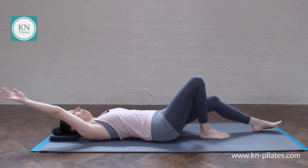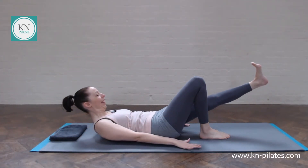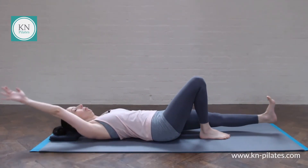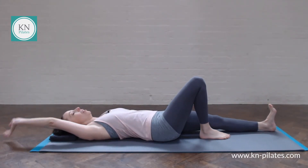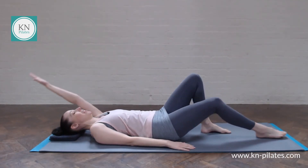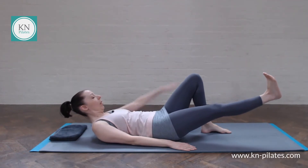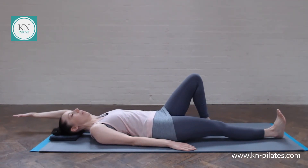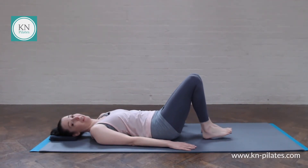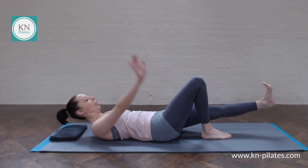So I breathe in, then get there. Breathe out, then get there. Breathe in, then get there. Breathe out, then we're here. See if you can sync your breath and your movement — they're very likely to be different from mine. That's one thing in Pilates: we're still working with our own breath, our own range of movement.